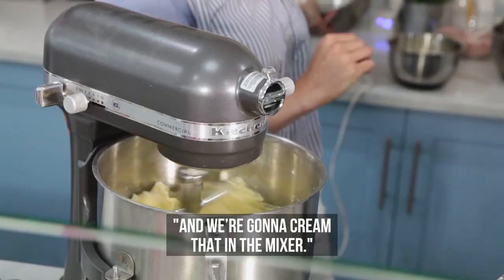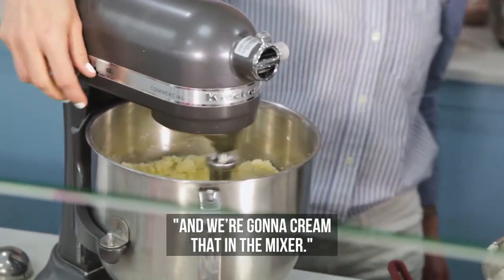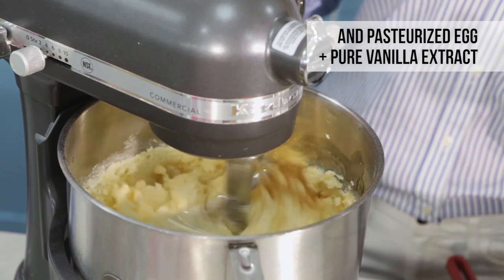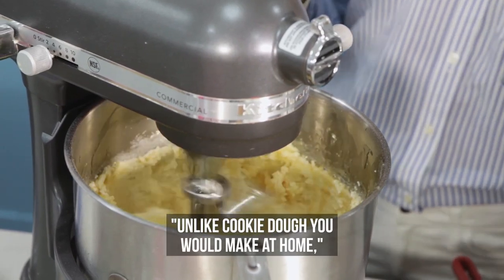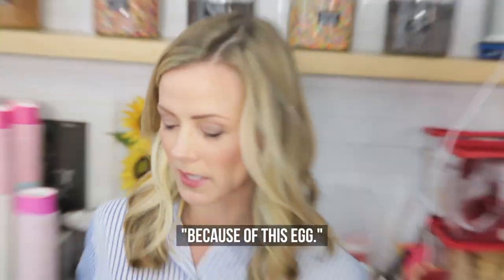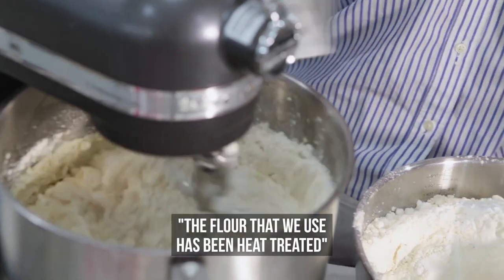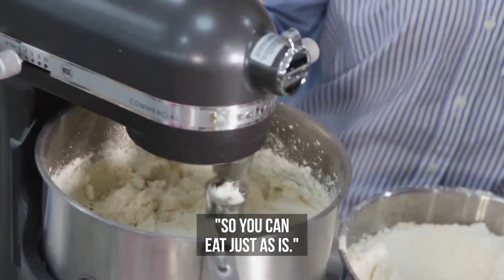I'm going to start with just some unsalted butter, and we're going to cream that in the mixer. Unlike turkey dough that you would make at home, ours is completely sticky because of this egg. The flour that we use has been heat treated, so you can eat it just as is.